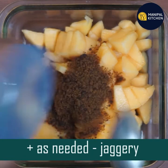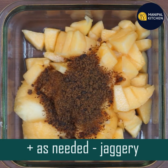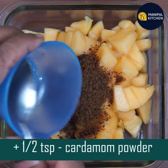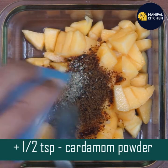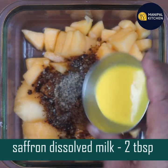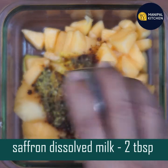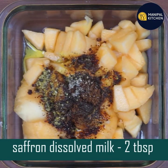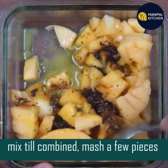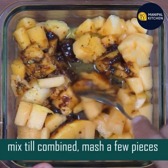Add 1 tablespoon of organic jaggery. Then mix it all together with a small bit.